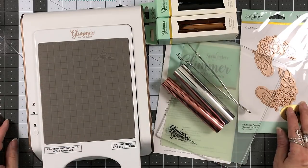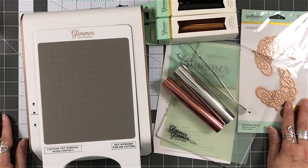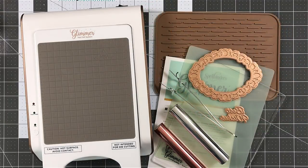You can see that there are other glimmer plates available by my right hand. That was just another one that I didn't get to play with, but they have some beautiful flourishes, pictures, sentiments, just everything.